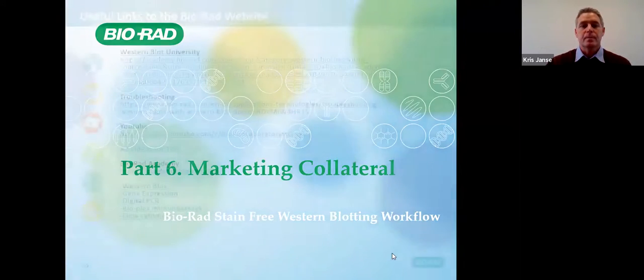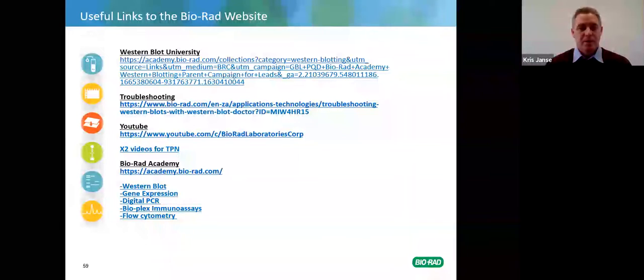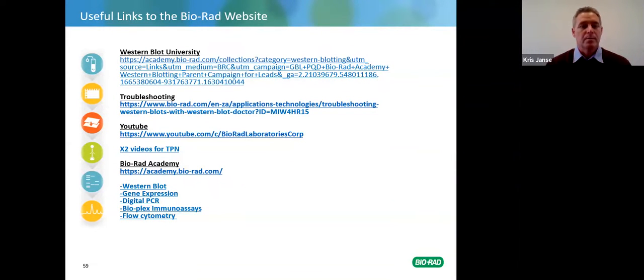Marketing collateral: Bio-Rad has a Western Blot University enabling you to do a number of courses about 40 minutes each. There is also a troubleshooting link on YouTube under the Bio-Rad Laboratories Corporation channel, including two videos for total protein normalization — one about three minutes and another about nine minutes. The Bio-Rad Academy at academy.biorad.com has a whole lot of videos covering western blot, gene expression, digital PCR, BioPlex immunoassays, and flow cytometry — a really good free resource.